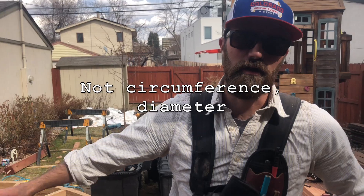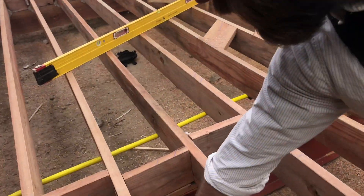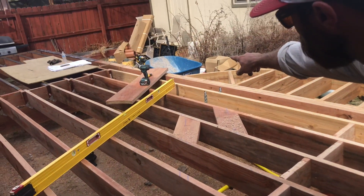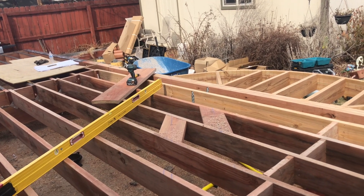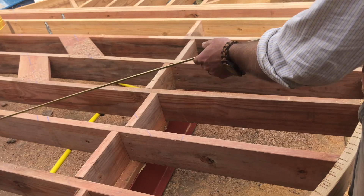First thing you got to find is what your circumference is going to be. This one's 11 foot 2. As you can see from our blue line here, all the way across that blue line over there is 11 foot 2. And then from there you find your radius, which is just half of that — 5 foot 7.